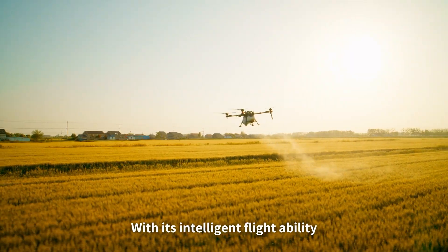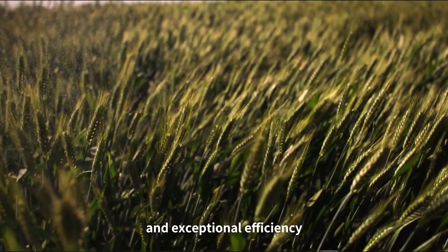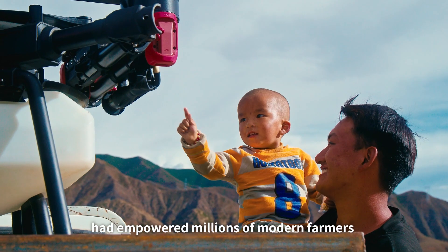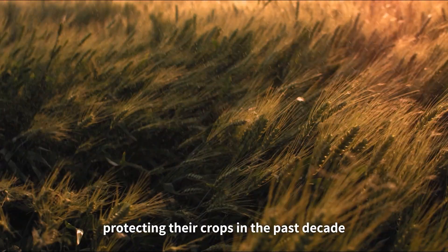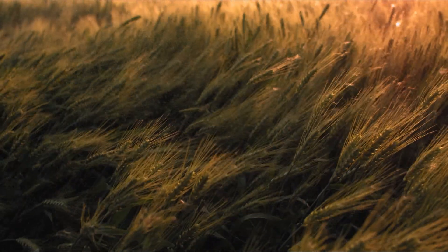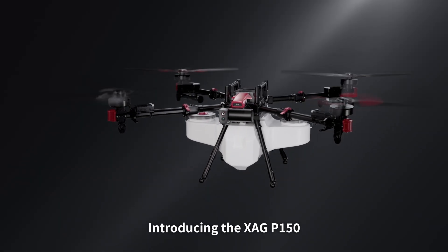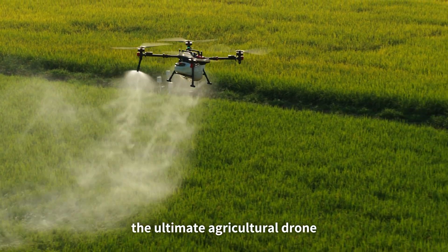With its intelligent flight ability and exceptional efficiency, the XAG P series has empowered millions of modern farmers protecting their crops in the past decade. Now a new member is ready to join the lead — introducing the XAG P150, the ultimate agricultural drone.